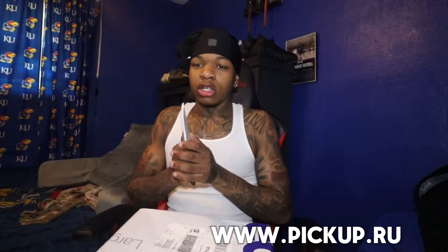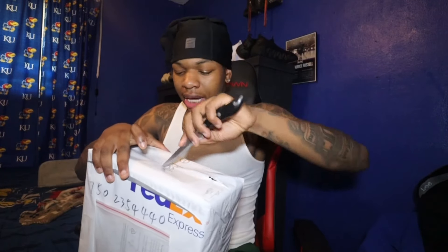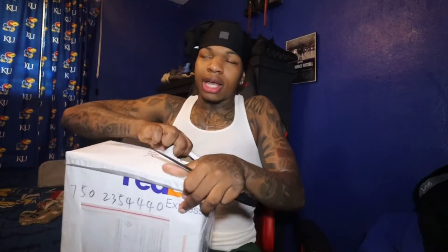If y'all want to shop with Pig Pop, the link will be on the bottom of the screen. I got my handy dandy knife with me today — let's go ahead and bust this thing open and see how they're coming. I'm excited. My bad y'all, I have not been posting at all — I've just been trying to get my life together.